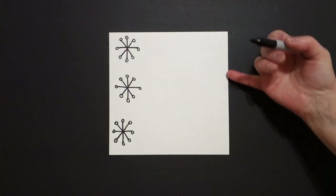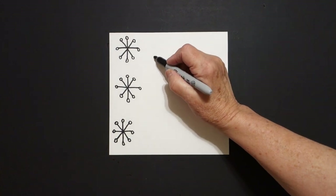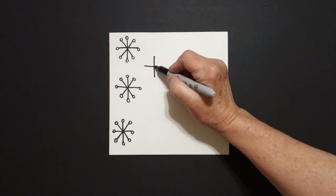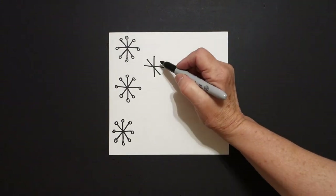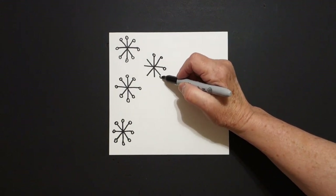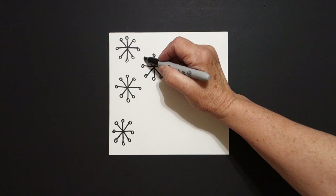You can fill in the rest of your paper using any size snowflake you want. So I'm going to put a dot, straight line down, straight line over, straight line down, straight line down. One, two, three, four, five, six, seven, eight.